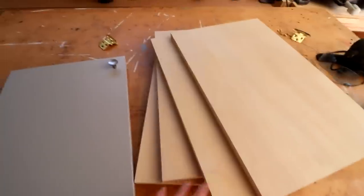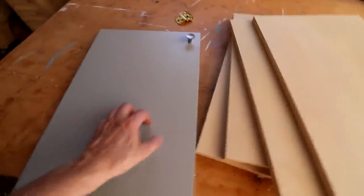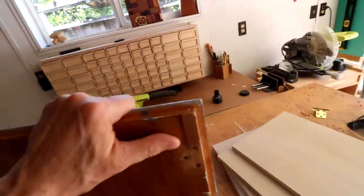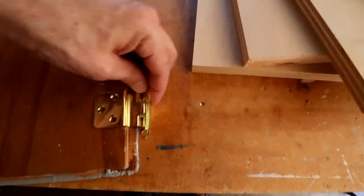Here are my four doors, all cut out. I'm making these a little bit longer than the existing ones. The next thing I need to do is cut out the rabbet that goes all the way along three of the edges so that the hinge can sit down in there. But I think I'll save that for tomorrow.